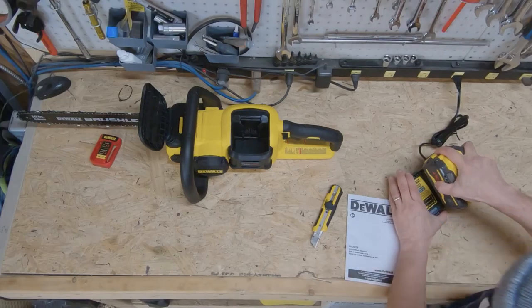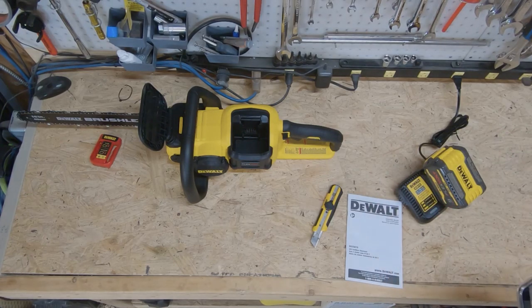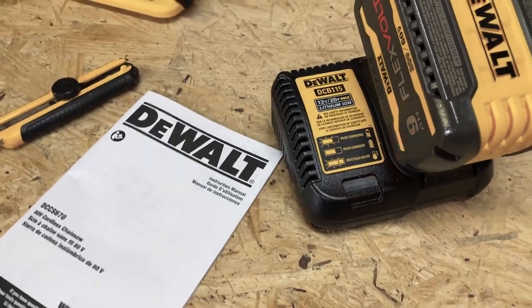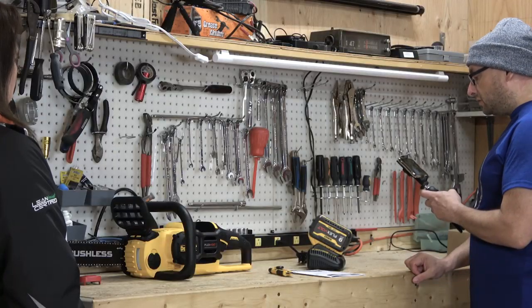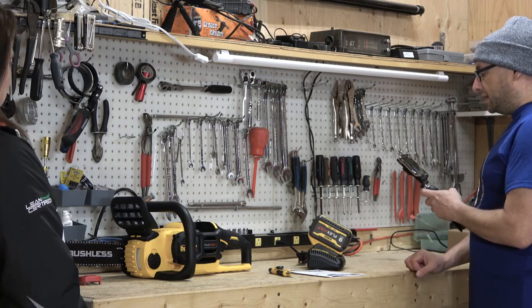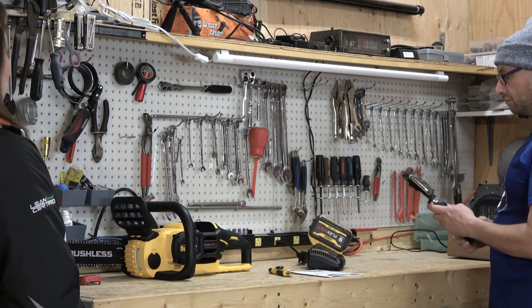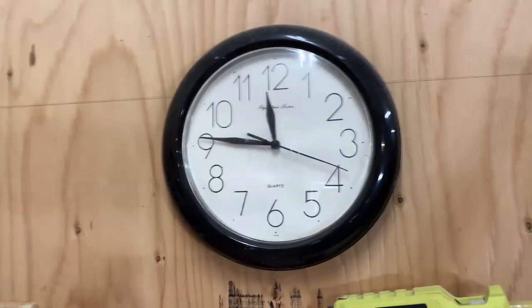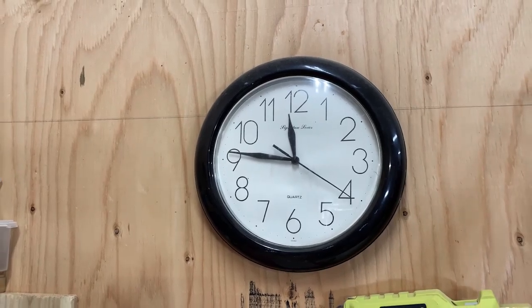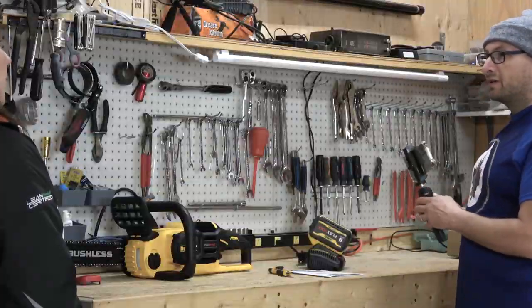Today we're going to unbox an electric chainsaw. There's a little red indicator to say yes, it is charging — just like all the other DeWalt tools. Now we will see what time it is. It is quarter to noon.